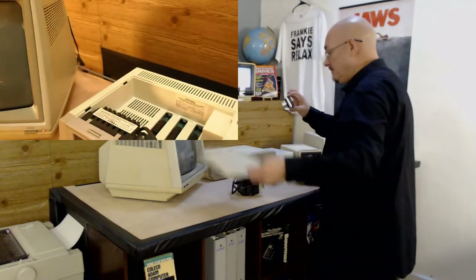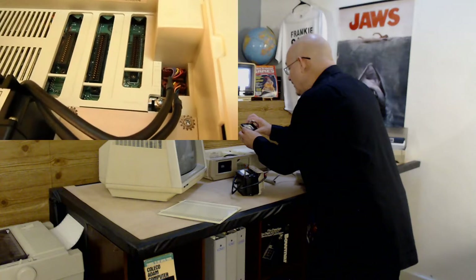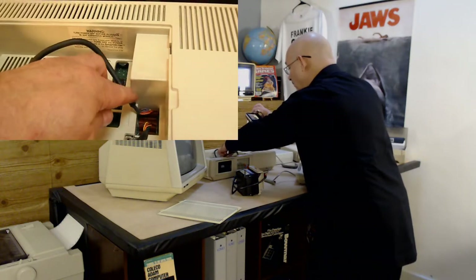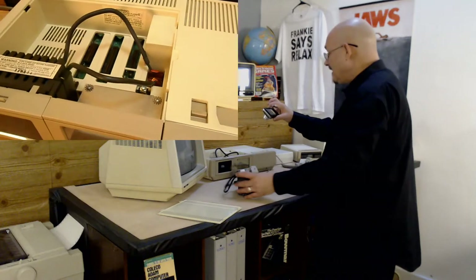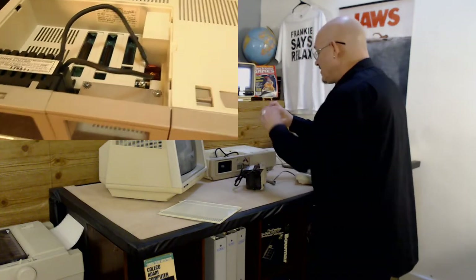So what you do is first off you pop the cover open. You can see I've got a data drive in there. Over here you can see how they hook up — you've got data one, data one, data two, data two. Don't mix them up. Next I'm going to mount this one in here, put the camera down, then restart it so you can see how I hooked it up.